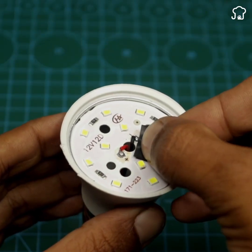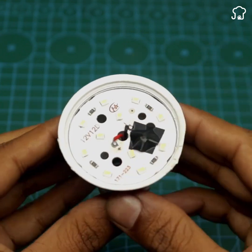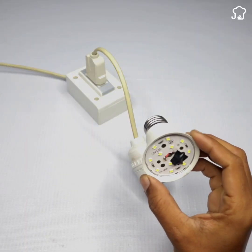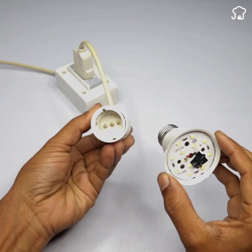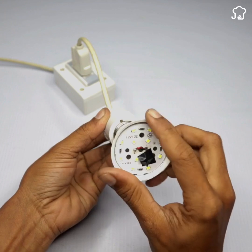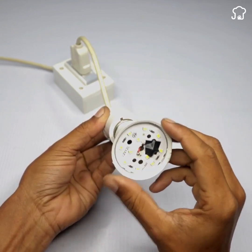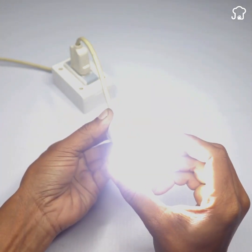Now we're just going to try to turn our lamp back on. And as you see, it works perfectly.